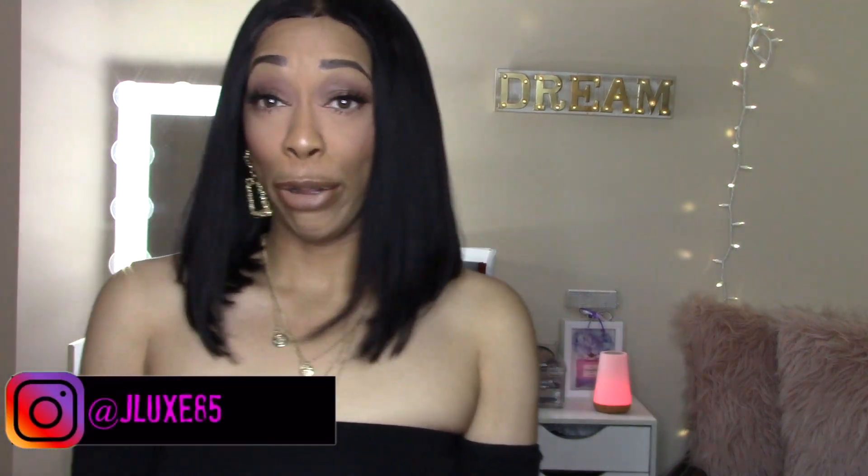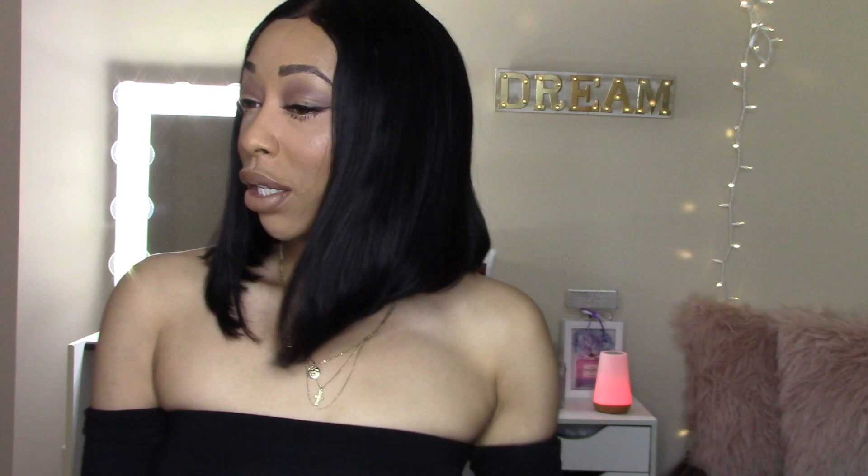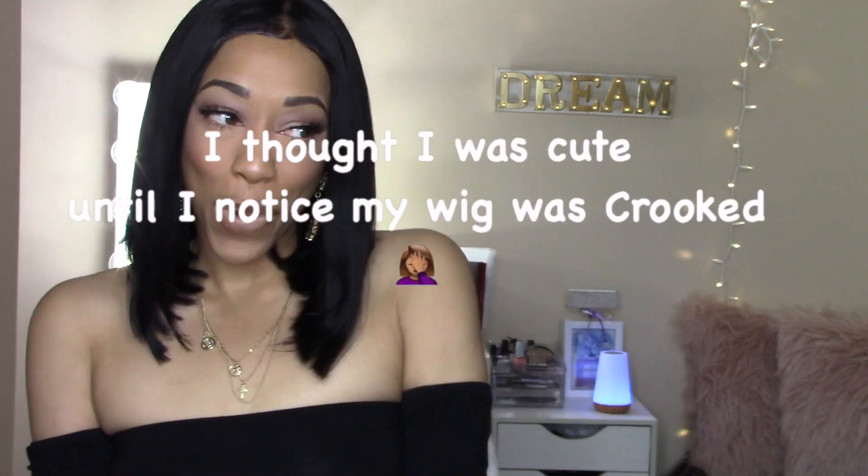It's been a minute since I've been back on this camera. What's up, guys? It is your girl J-Lux, back with another video. It has been months since I have been on YouTube. I had to take a little bit of a hiatus because your girl was going through a couple of things, you know what I'm saying, so I had to bounce back.